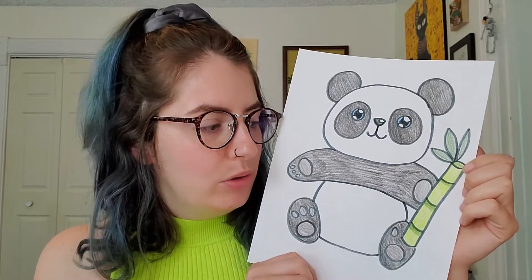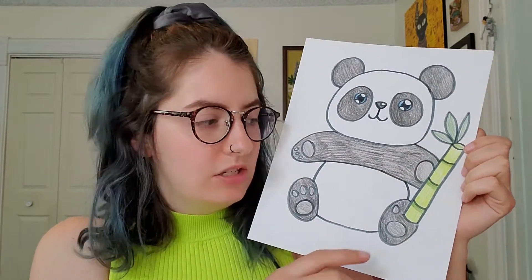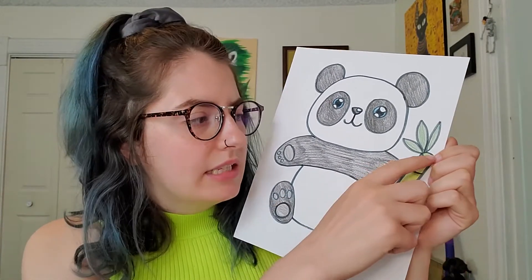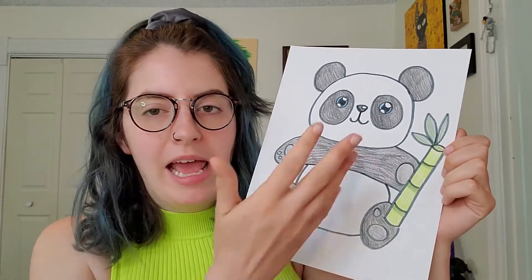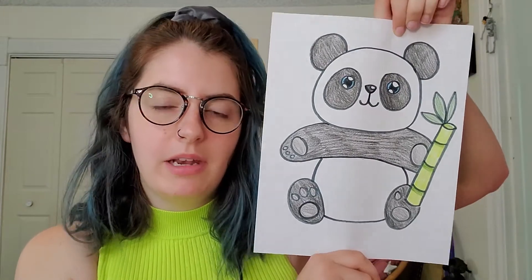They eat bamboo, which is what he's holding right here, and they actually pretty much only eat this — it's the only thing they will eat. So they're very picky eaters. Bamboo is a plant that grows really tall. It's hollow inside and there's water in it, and it has leaves. So that's why my panda is holding that.